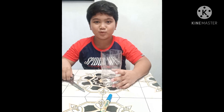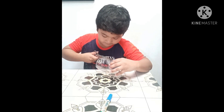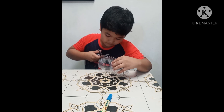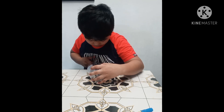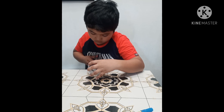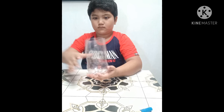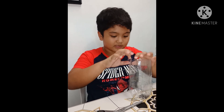Step 2: Cut the plastic bottle. Insert the cut part into the circle and fold it. Do this until it's done.